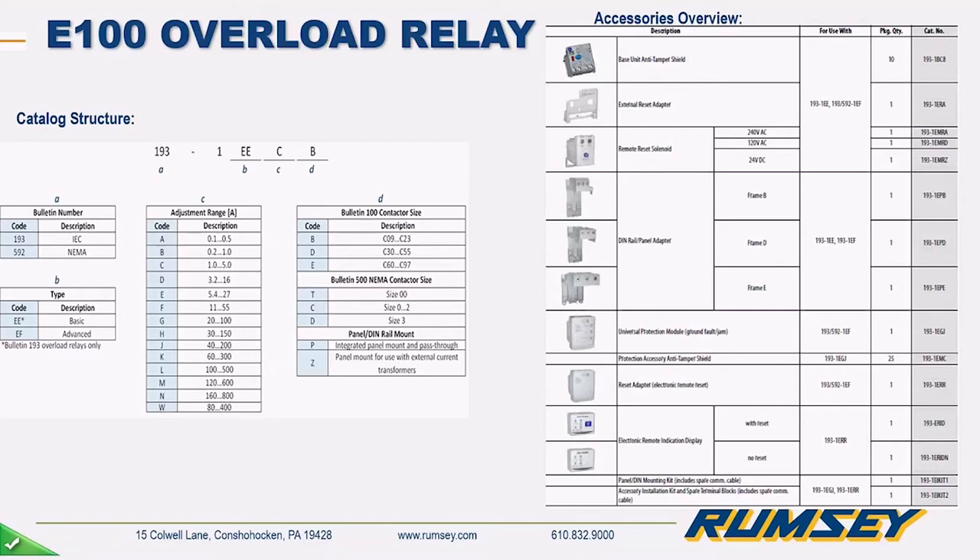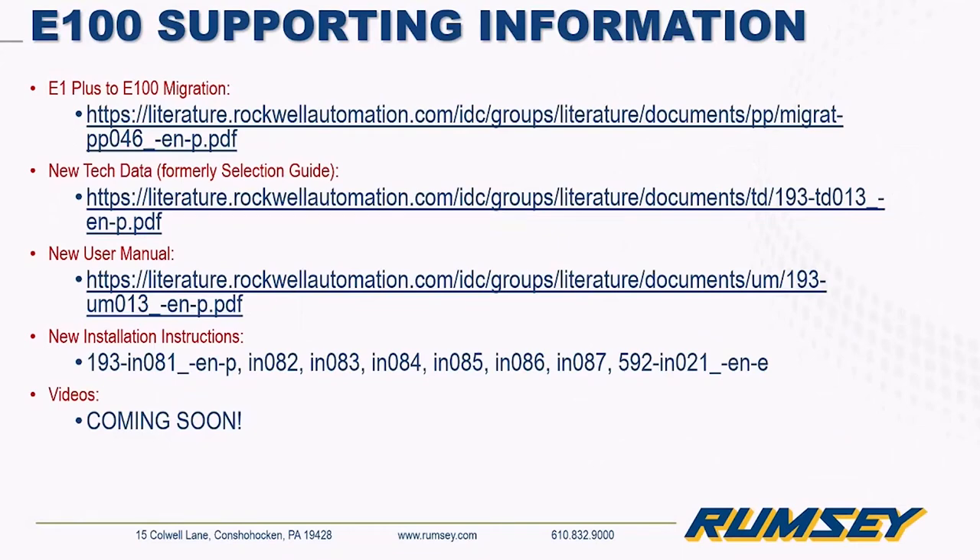The E100 catalog structure includes the base unit and accessories — tamper shield, adapter, ground fault or jam protection — plus an electronic remote display you can mount on your panel. Through the remote display you can see overload status, remotely reset it, and get a warning indication if you're getting close to tripping. Migration manuals and documentation will be sent out with it.